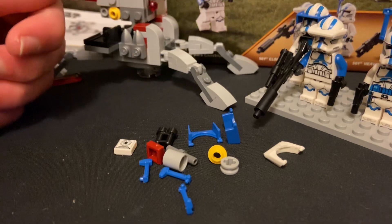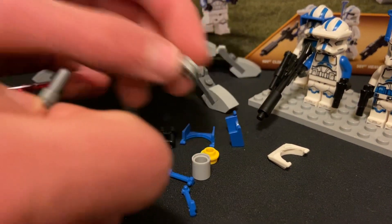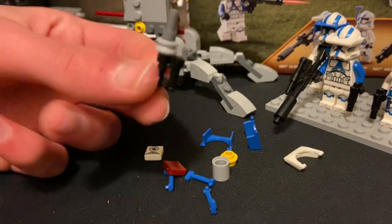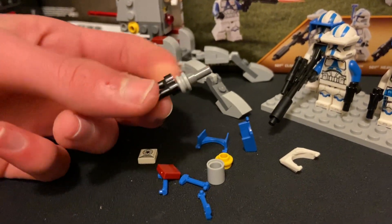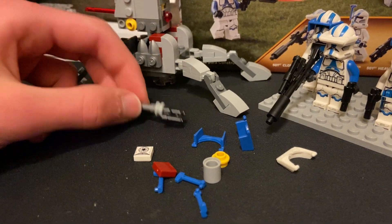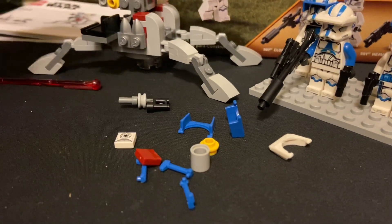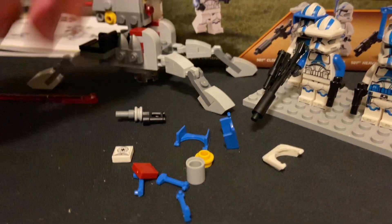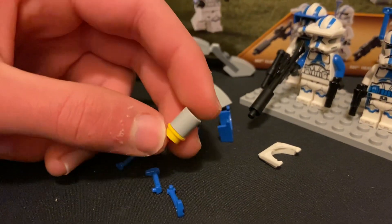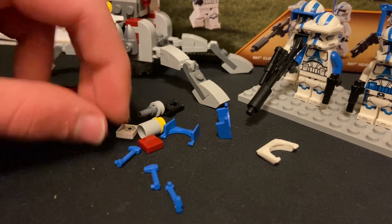With the extra pieces, you can make a little radio — I know it doesn't look very good but it's something you can do. Your heavy troopers can communicate with the guys on the cannon. You can also make a little artillery shell for them to shoot out. Just something I figured out to do with the extra pieces.